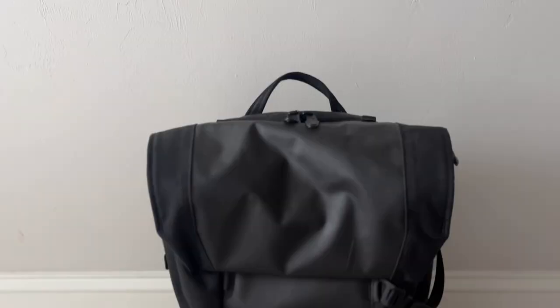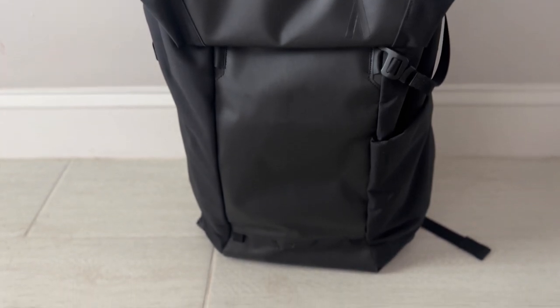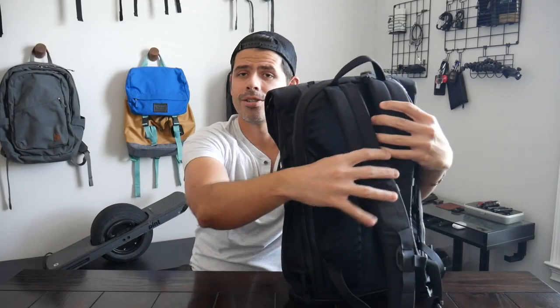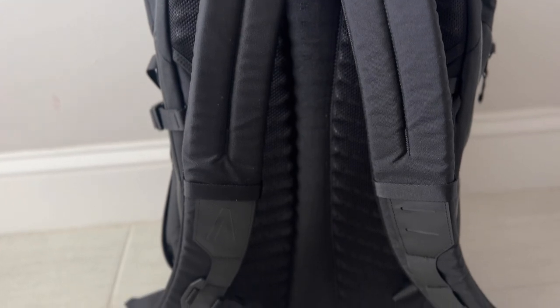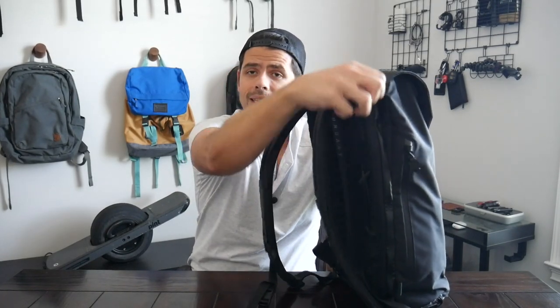Boundary Supply's Errant Pack is one that I have used a ton over the past few years - one of my favorite tech and adventure-focused bags with really solid exterior fabrics. The back panel and straps are very robust and breathable. I really like the ridges on the padding as well as the air channel in the middle. You have a strap that comes out to create a luggage pass-through so you can rest this on your suitcase. You have an external water bottle pocket, well-padded laptop and tablet sleeves - it's not always the case to have both of those options - so it really feels like your tech is going to be protected.